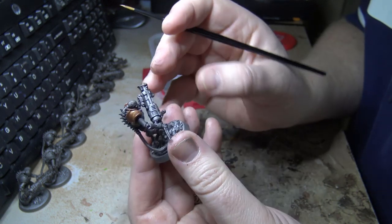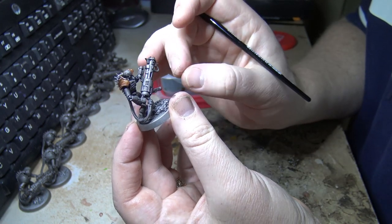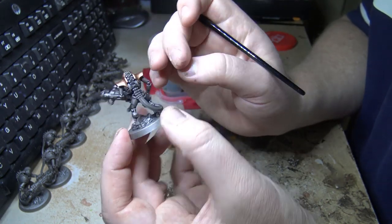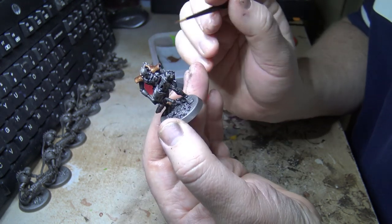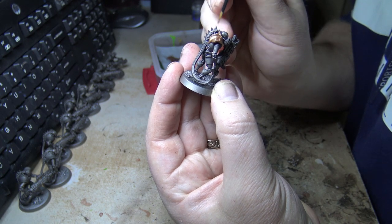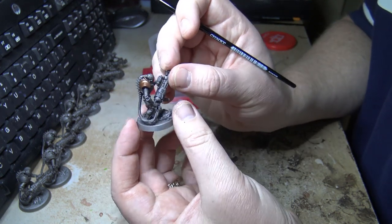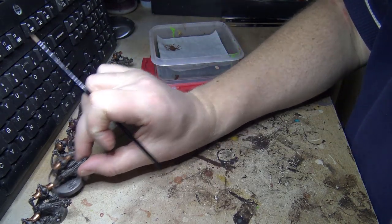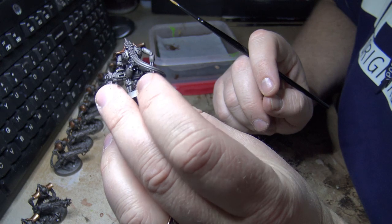These things are supposed to be made of living metal, so they need to look a little different than just a Terminator or made of steel. You need a little bit of pizzazz on top. I'm going to do these other ten and move on to the next step. That makes ten models with the shoulders done in Balthasar Gold.